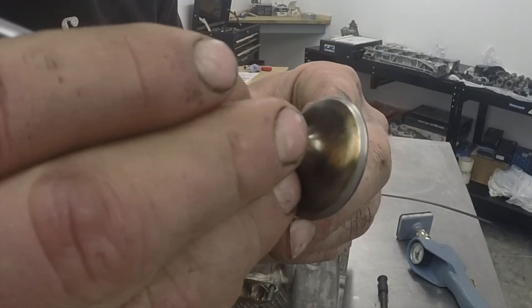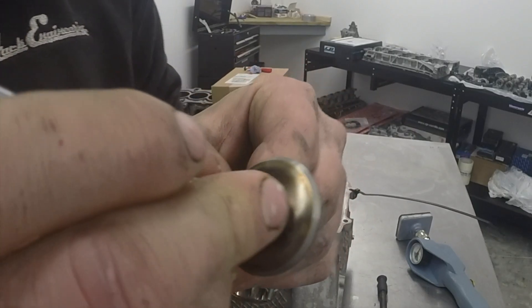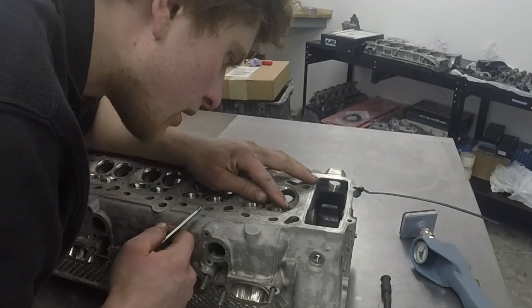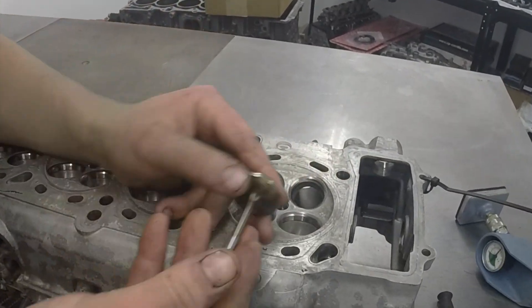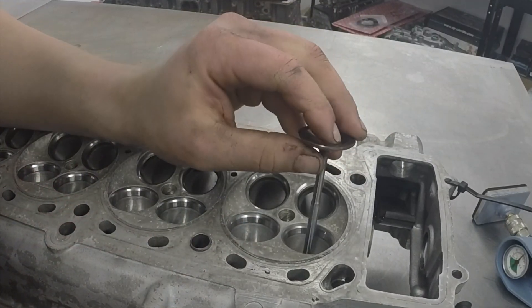As we can see on the valve here, we've got a nice grey line going all the way around — so that's suggesting it's all good. We're then going to move into the valve seat and have a look around there as well, and we've got a lovely thin grey line. So that's going to suggest that we've got a lovely sealing surface between the seat and the valve.